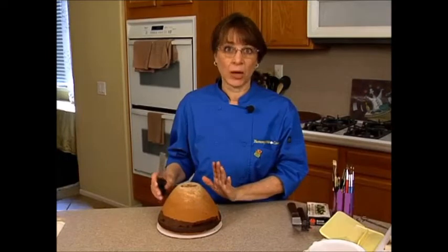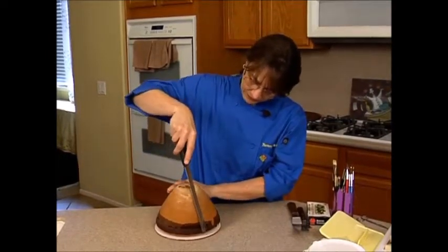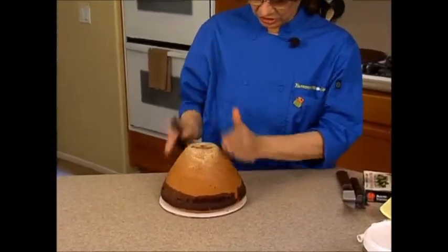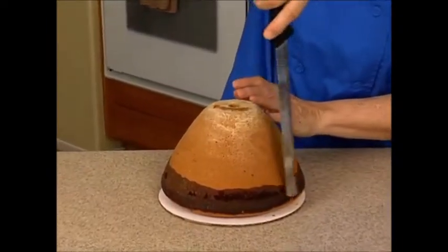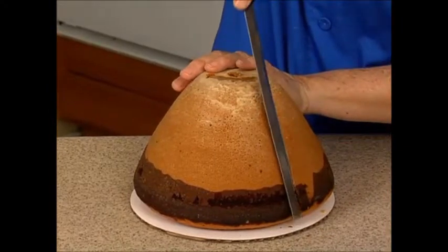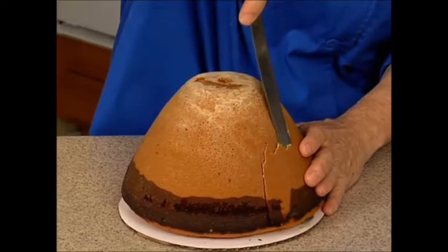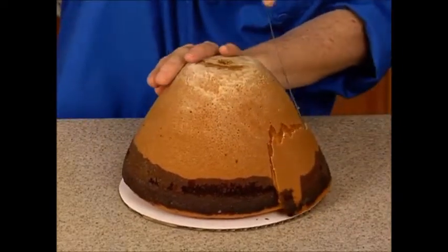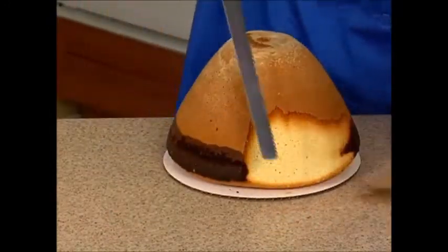This is just a box cake mix, nothing special to it. But what I want — it's a little too round — I want a little bit of a sharper angle, more of a sharp angle here. So I'm going to cut in and then cut the board. I should have brought my turntable. I want more of a pointy hat shape.